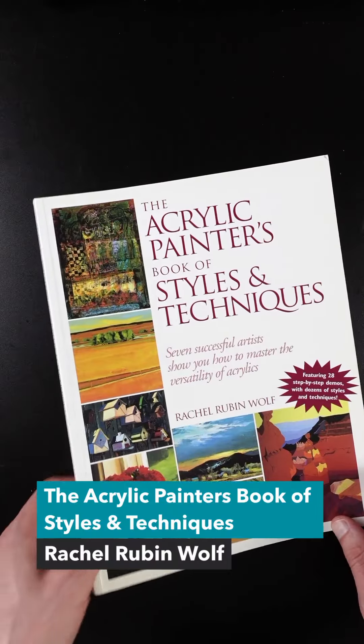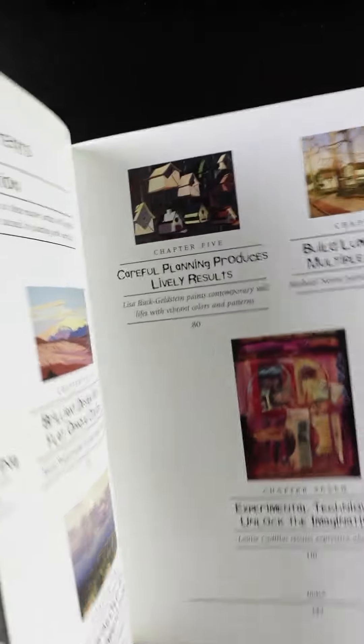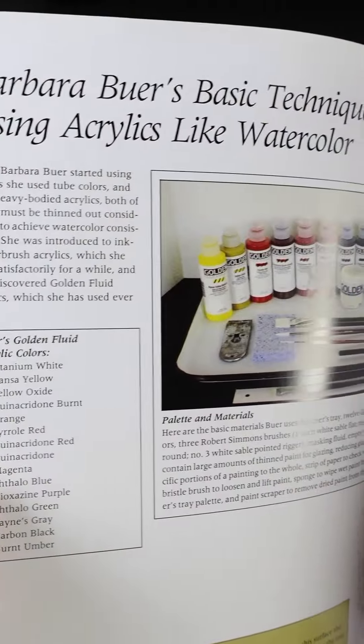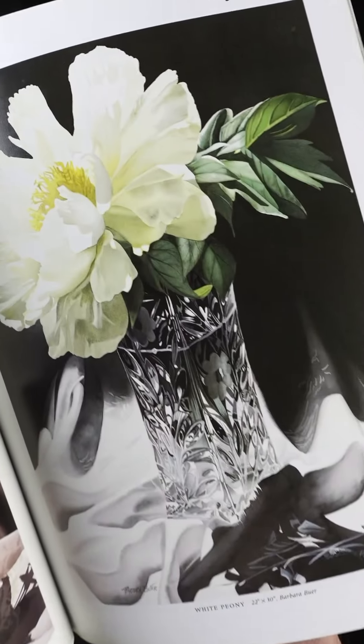The Acrylic Painter's Book of Styles and Techniques is one of my favorite acrylic painting books because it shows the versatility of this medium. The book covers seven different artists and how they use acrylics, with widely varying styles. William Hook is one of my favorites — he paints really nice landscape paintings with tips on using photographs for reference and painting quickly. Barbara Bewer uses fluid acrylics like watercolors to paint photorealistic paintings, applying thin transparent layers in a watercolor manner.